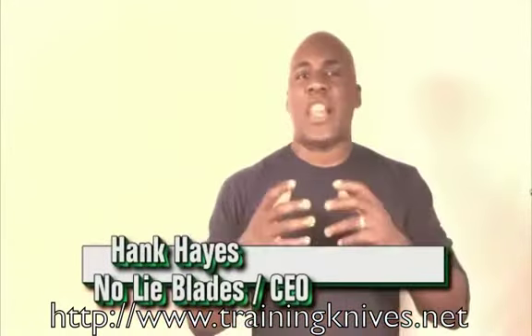Hey guys, how you doing? Hank Hayes, CEO of No Lie Blades. What this is, is a live press release.